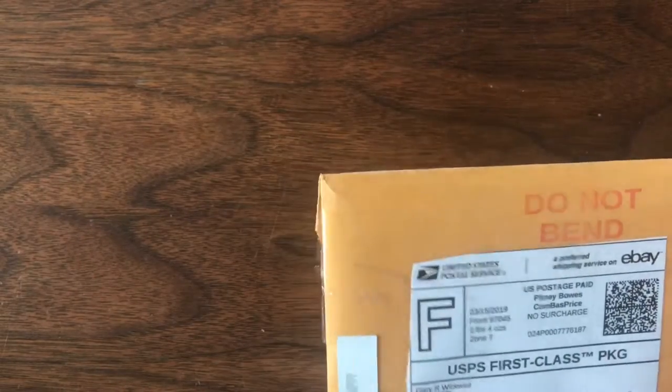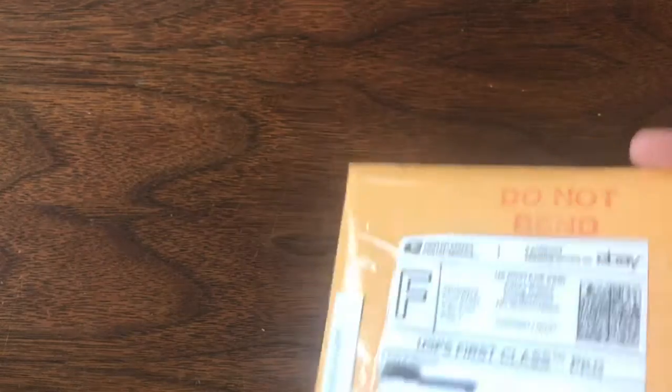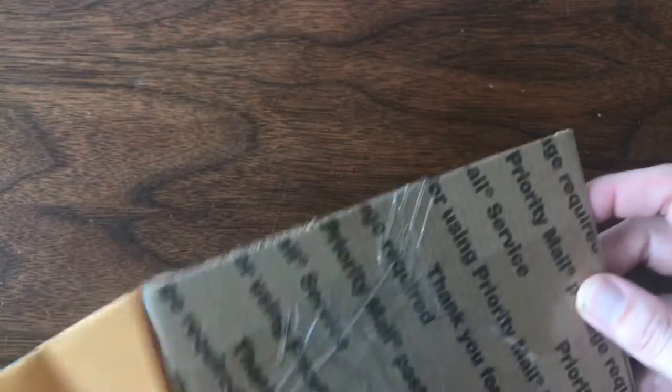So Micah, what do we got up first? This is from Gary Wickwire and this is a flat envelope. I love flat envelopes because that means one thing and it's one of my favorite parts of collecting Matchbox — and that is the boxes.